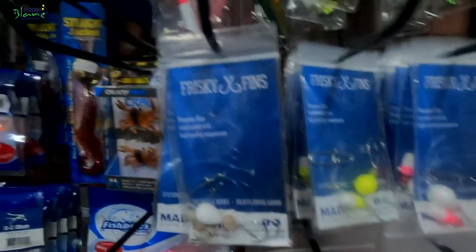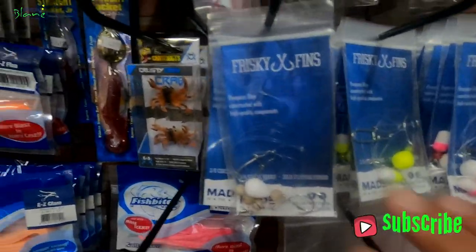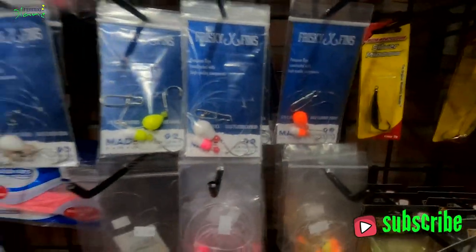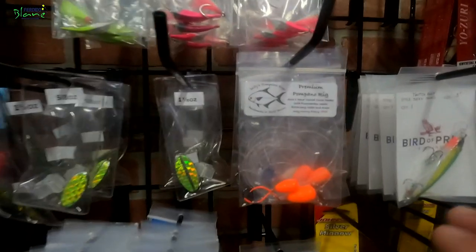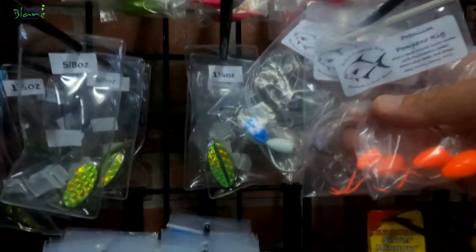Alright guys, so you walk into your local bait and tackle — maybe you're on vacation — you walk up on the pompano rigs. You want to do some surf fishing and you're seeing these different colors: white, yellow, pink, orange. There are Frisky rigs, Salties pompano rigs with orange, a blue one here. What do you pick? You don't match the color to the color of your truck, that's for sure.